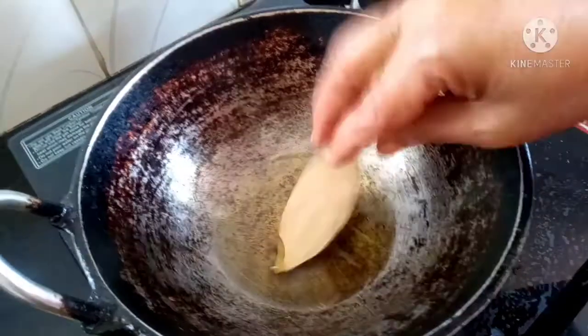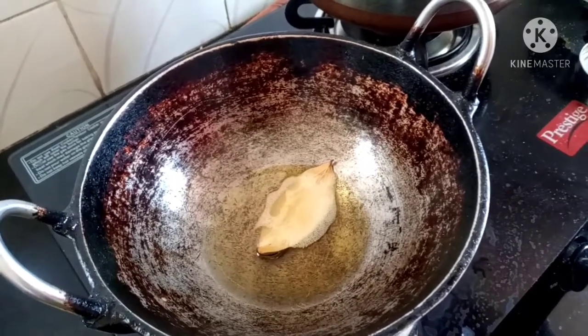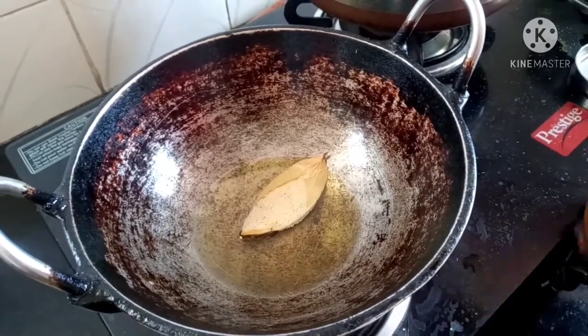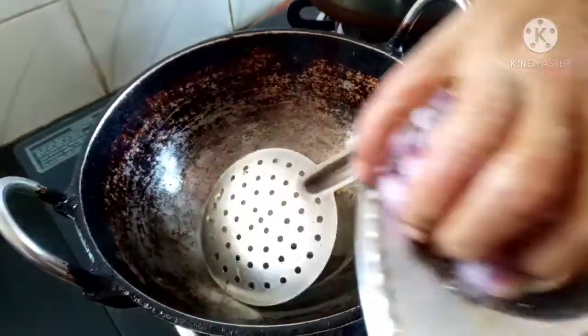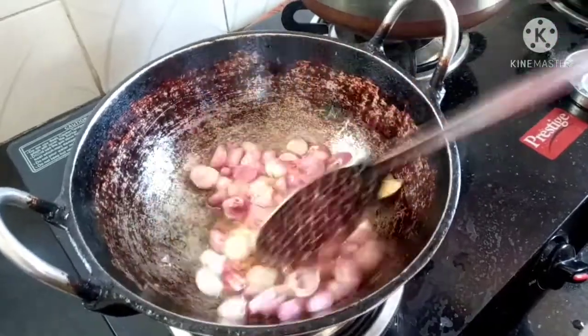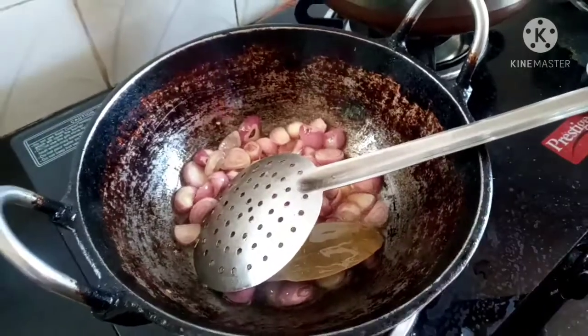Put the bread in the pan and put it in the pan.